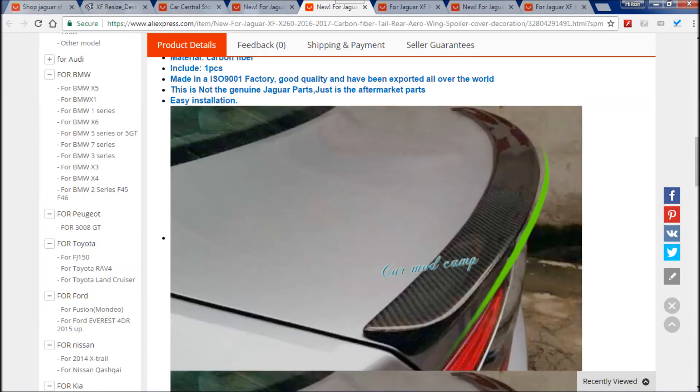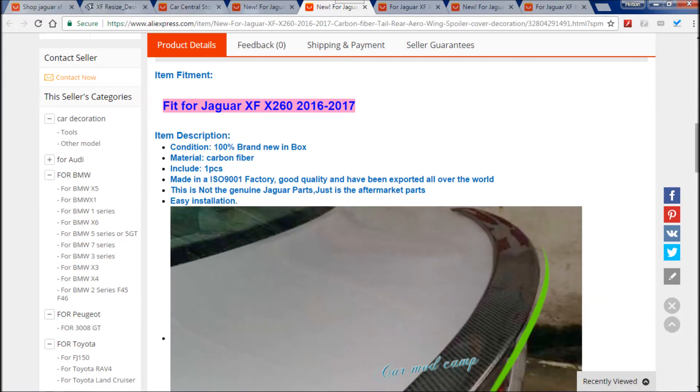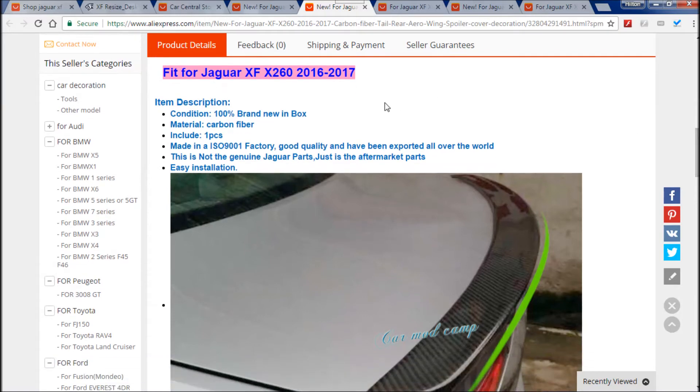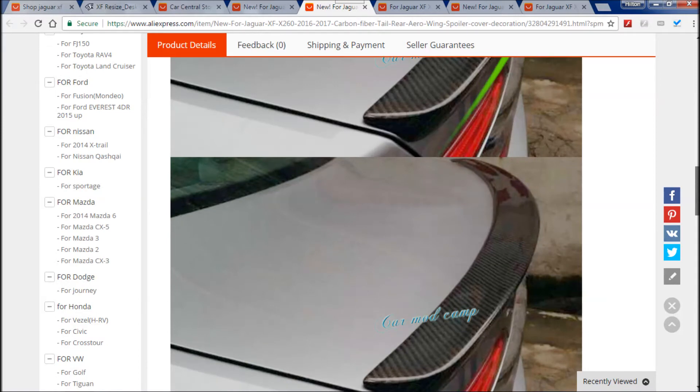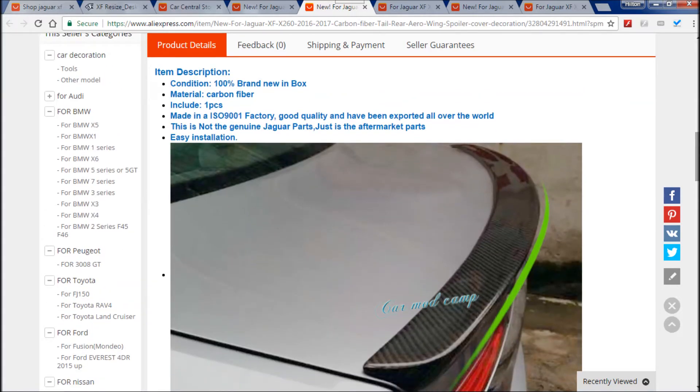I haven't taken the cheapest items I could find — I've just taken the first one I actually saw when looking for the item. As you can see, it is actually made from carbon fiber, which is why it's so expensive. It's ISO 9001 approved, so I think the quality is going to be really good. It just looks stunning on any color car because it's carbon fiber. You also get the mirror covers, which I'm not featuring here as I covered those for the X250 shape.